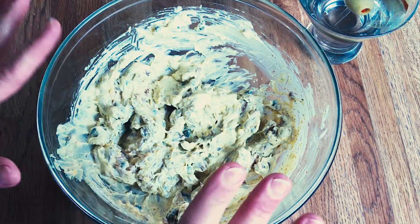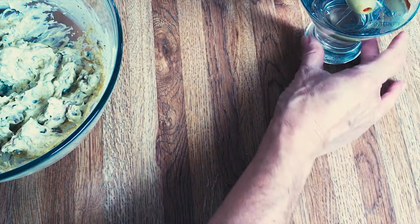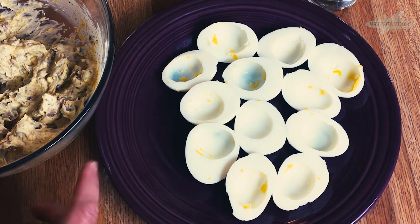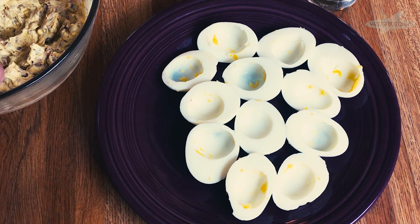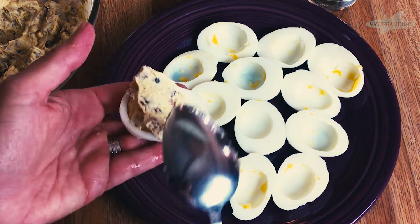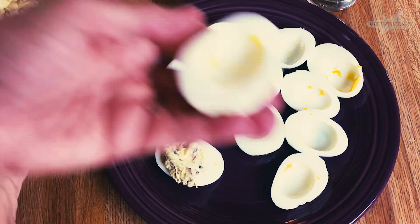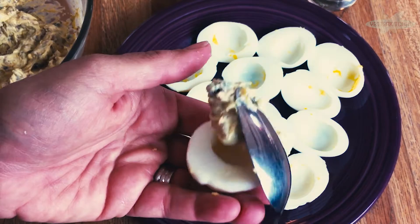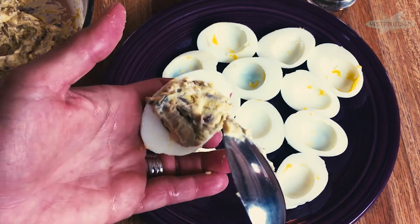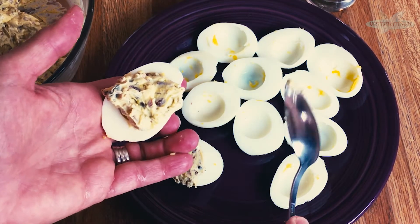I promised you it would be a very different filling, and I hope I delivered. This is fabulous. So now we're going to bring back our egg whites — got to push the Martini out for a second. Now you know the drill: you just take some filling, take an egg white, and stuff away. This does make quite a bit, so you can absolutely overstuff it. I know you can pipe it in, but I think on this particular recipe I like the rustic look of just piling it in, because you have bacon and capers — it's not a super smooth filling. But you can do whatever you want. I'm going to finish filling these and be right back.